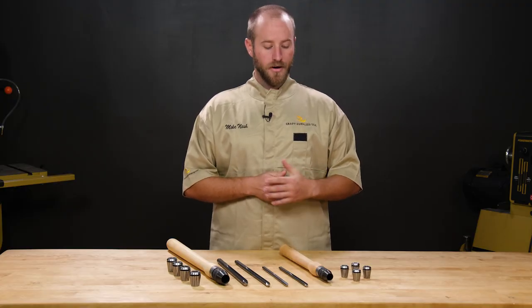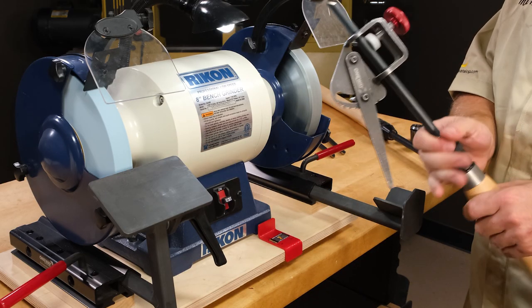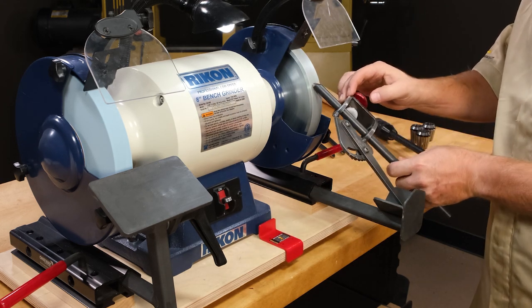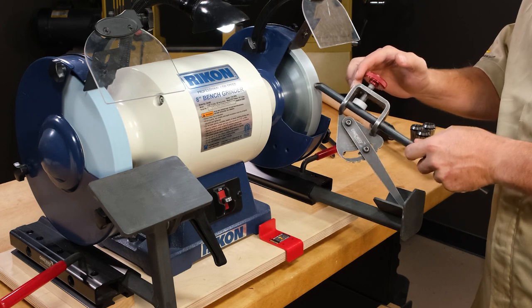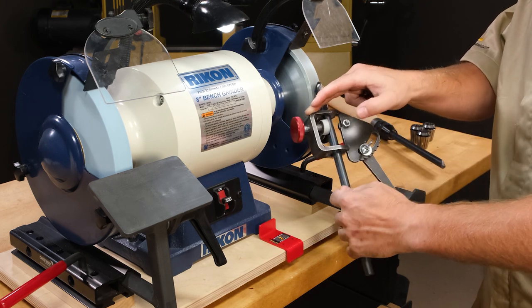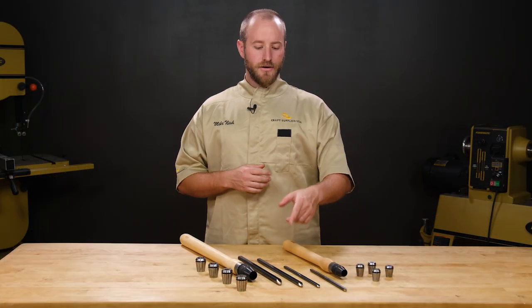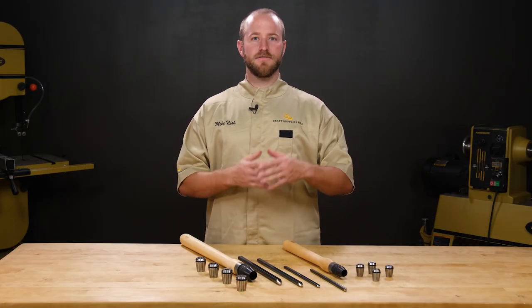It's the only handle system on the market with a wooden handle, which I prefer because it's lightweight and it doesn't get cold in the winter. The modular handle system allows me to remove the gouge when I'm at the grinder, getting rid of that big counterweight and allowing for a lot more fluid motion. If you already own a modular system, these gouges will fit in any tool handle.